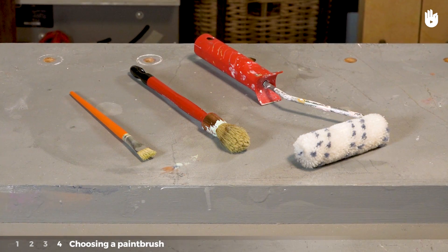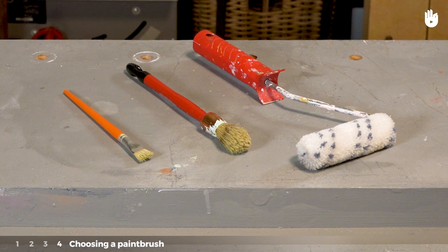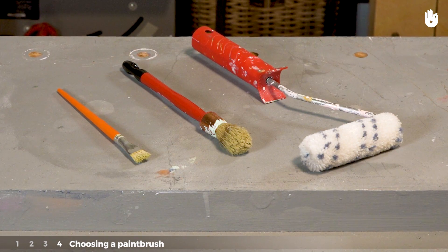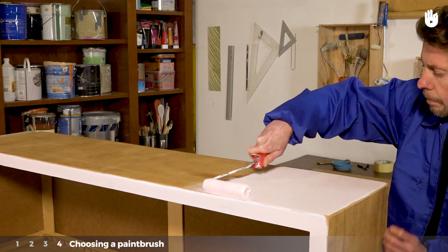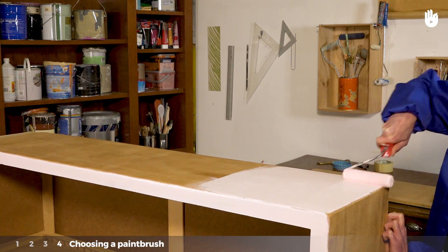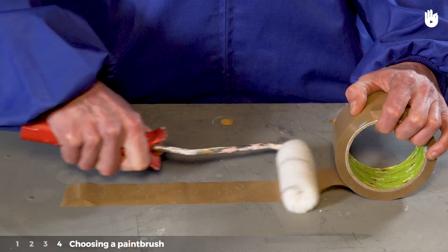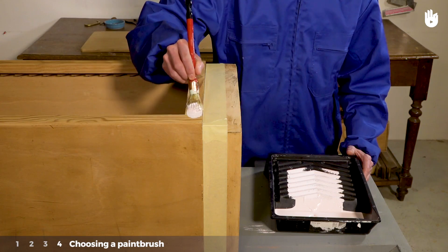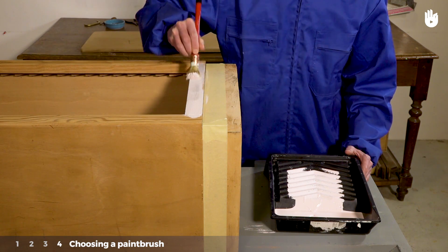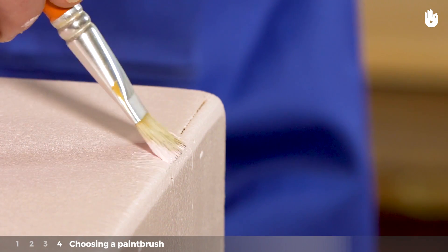Step 4: Choosing a paintbrush. It's essential to choose the right type and size of paintbrush to get a uniform coverage on your furniture. Use a paint roller for larger surfaces and for first coats. To prevent lint, pass your roller over the sticky side of a length of packing tape before you start. For inside corners, use a round brush to get into hard-to-access areas. If you have any touch-ups to make, a small narrow brush is best.